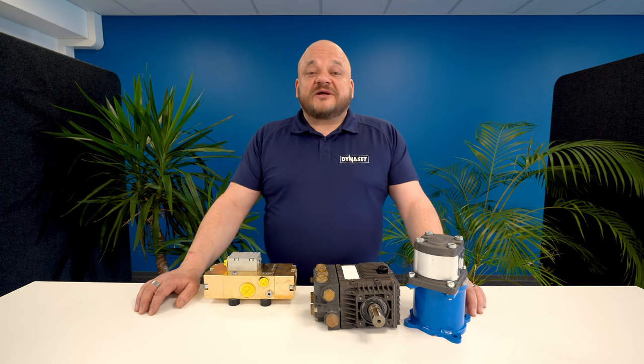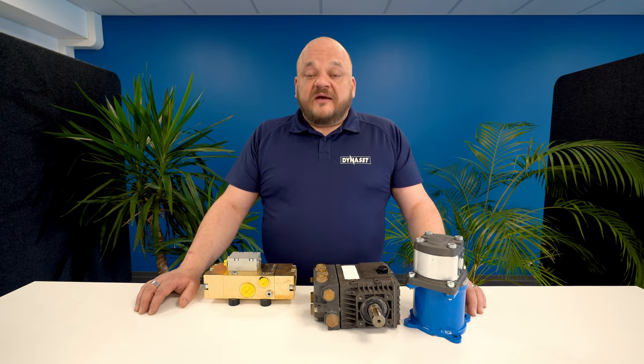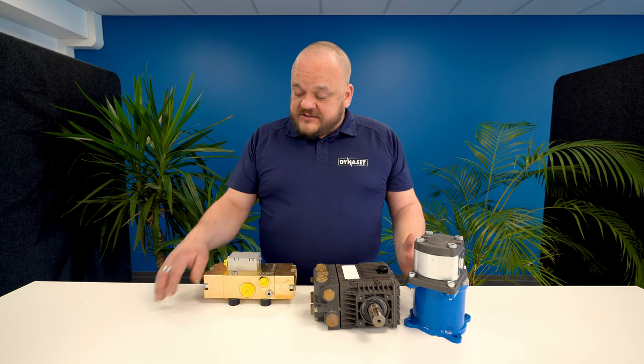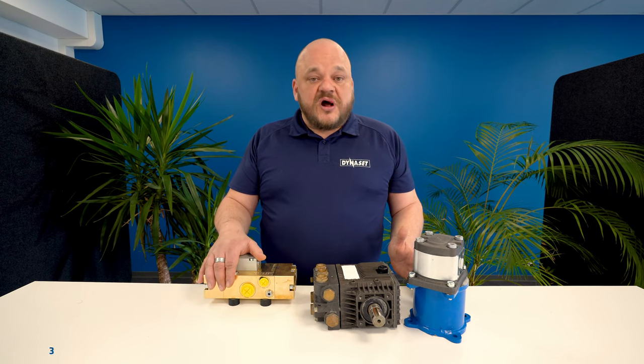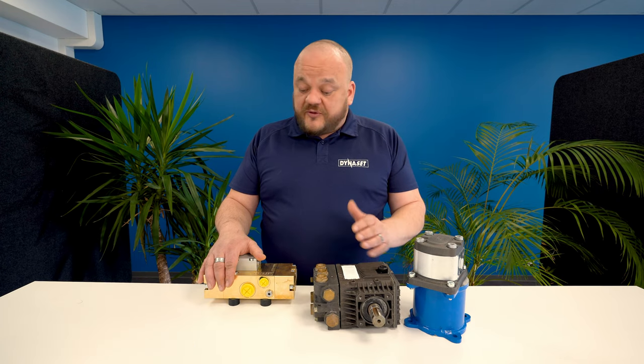Let's go through some basic features of Dynaset HPW water pumps. First of all, the power to size ratio is the best on the market. For example, in this case, the HPW 160 has 230 percent more power than this traditional triplex pump, although it is clearly smaller.